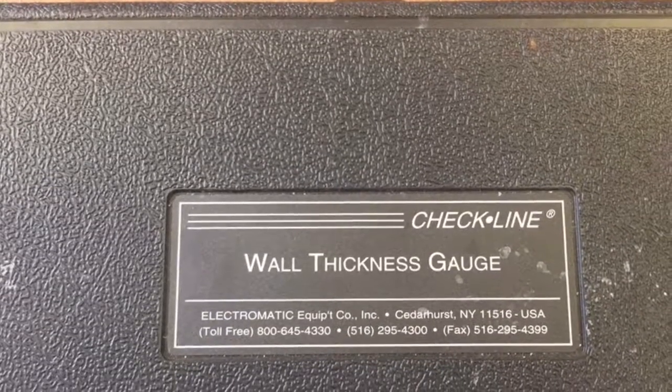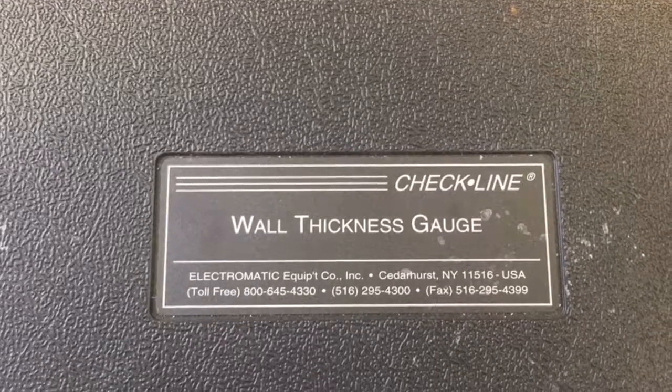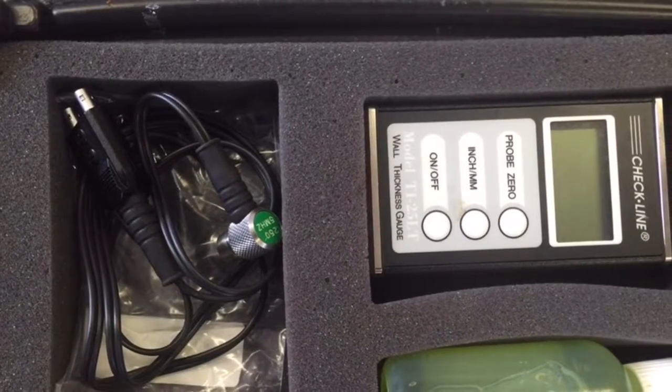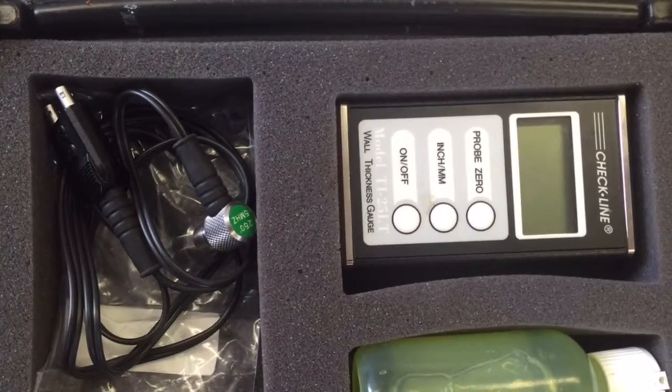This training guide covers how to perform a corrosion survey with a wall thickness gauge. Inside the box you will find the probe, the meter, and the gel used to check for corrosion.